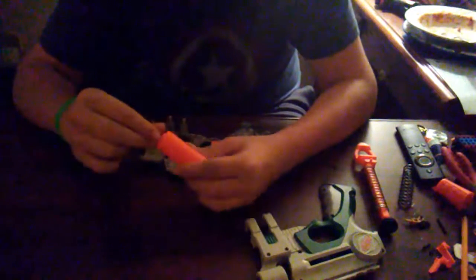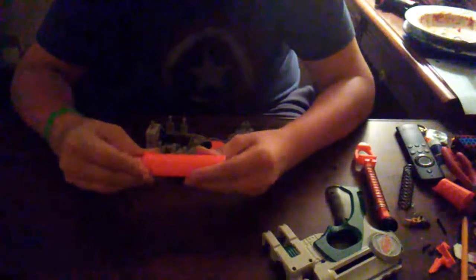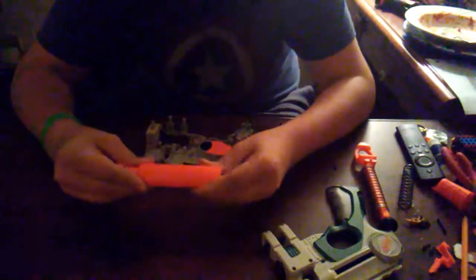We could remove the dart post, but I don't think I'm going to because I don't have a need for it. So I'm just going to go ahead and put the main plunger assembly back together. Make sure this is all straight.